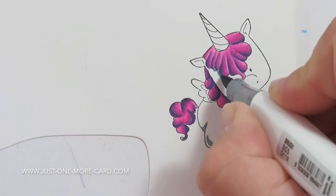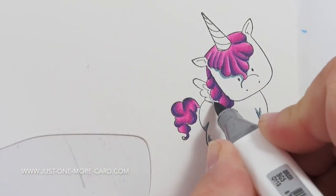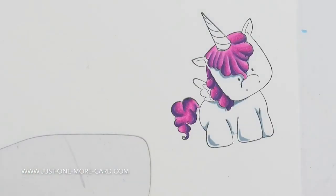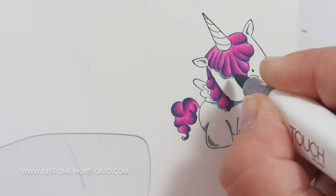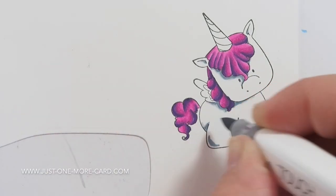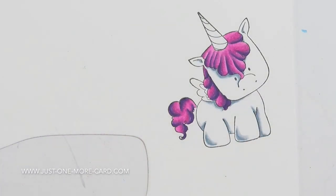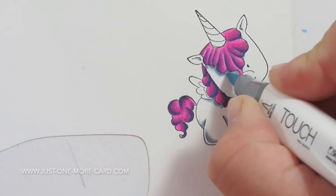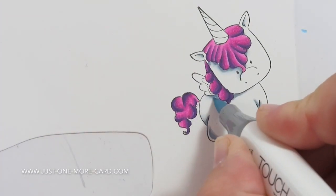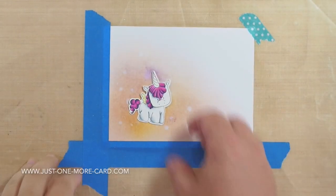I'm using my Twin Touch markers because I have them in a blue-gray color and I just wanted to use that particular shade. They are basically the same as the Copic markers. I'm just adding some detail here and then blending out towards a lighter color. I have a very, very light touch to make sure I'm not applying too much color and just blending this out a little bit, so the unicorn isn't completely white but there's a little bit of gray in the shadow areas, making it look a little bit richer and more detailed than if I would have just left it entirely white.